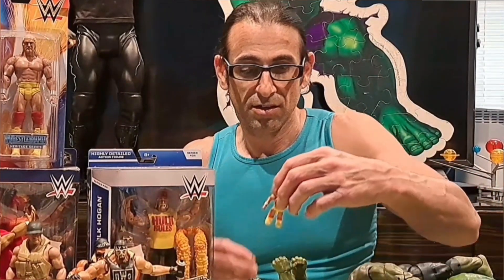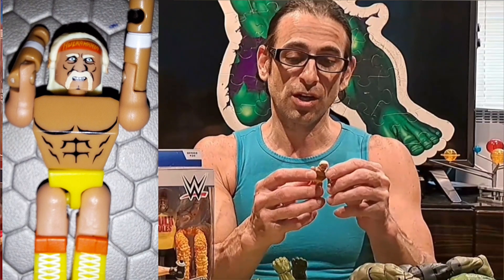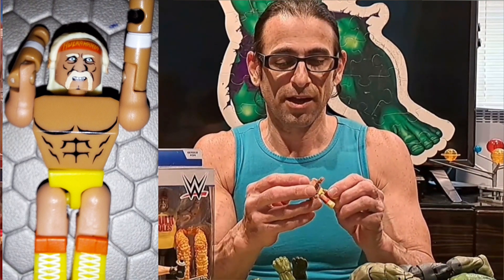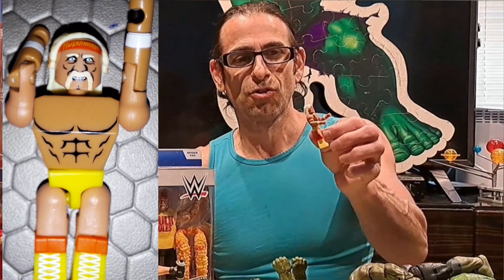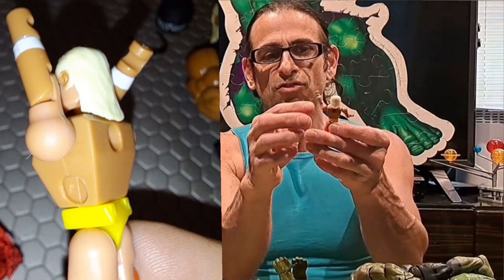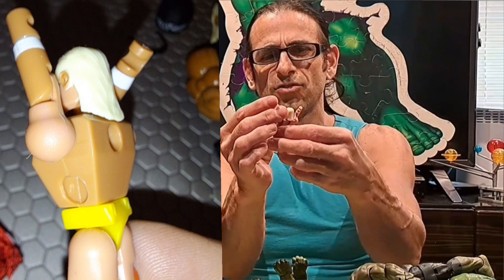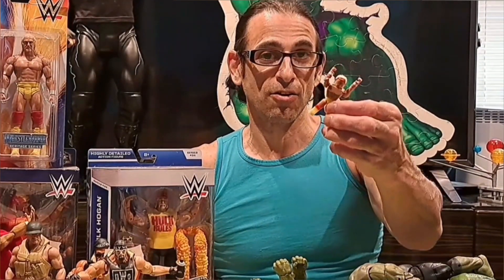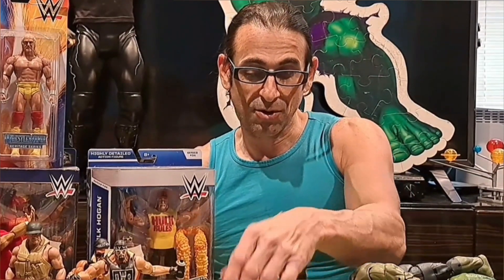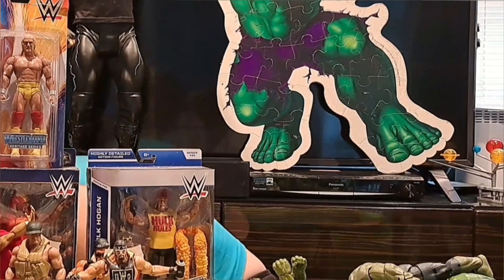Then we have the little block-style Hulk Hogan — I think it's from 2015. It came with a set like a Lego-type ring, and I have Roman Reigns and Seth Rollins. It also came with the Ultimate Warrior. Their hands are the size of little Lego divots, so they can fit into the side of another figure and hold someone up over their head. That's your yellow and red Hulk.